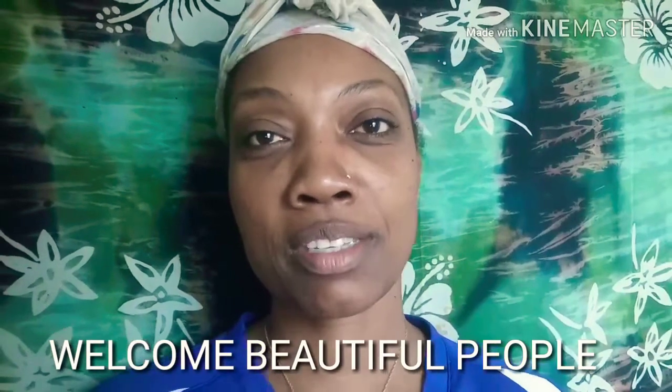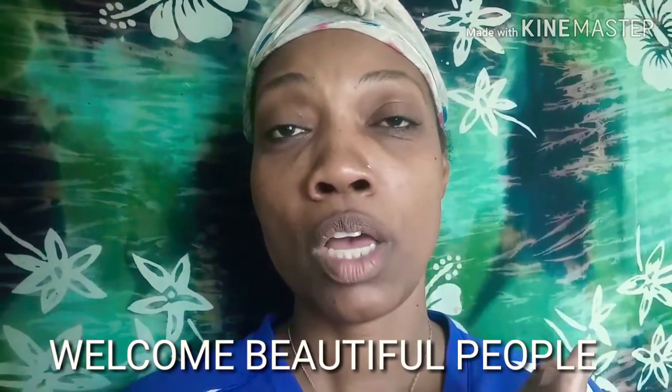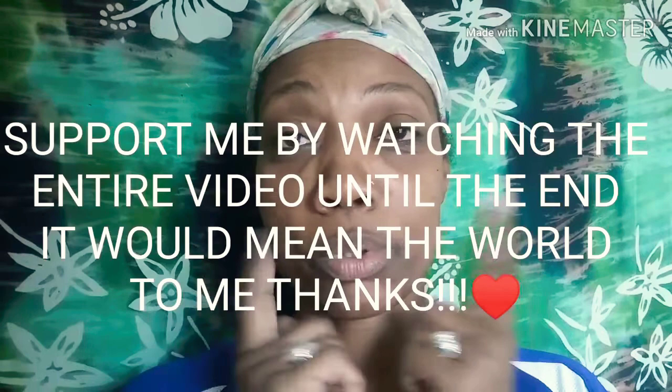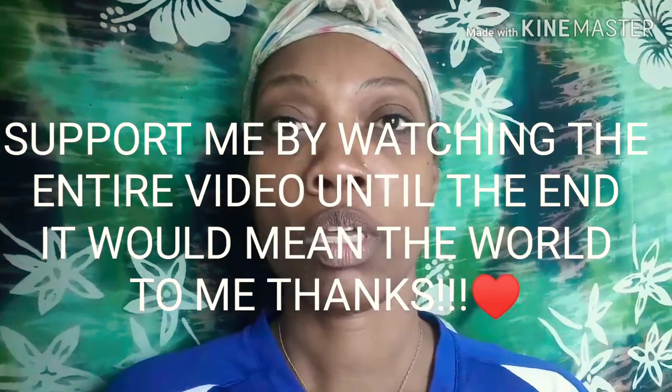Hi guys, Virgo Creativity here. Today I want to do a quick video about my skin. I'm going to show you some things that I use to keep my skin looking soft and supple. So just hang with me real quick and I'm going to show you all the things that I use.